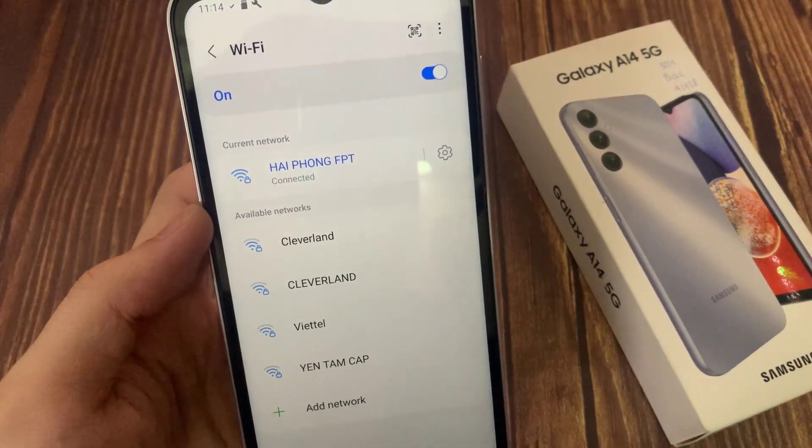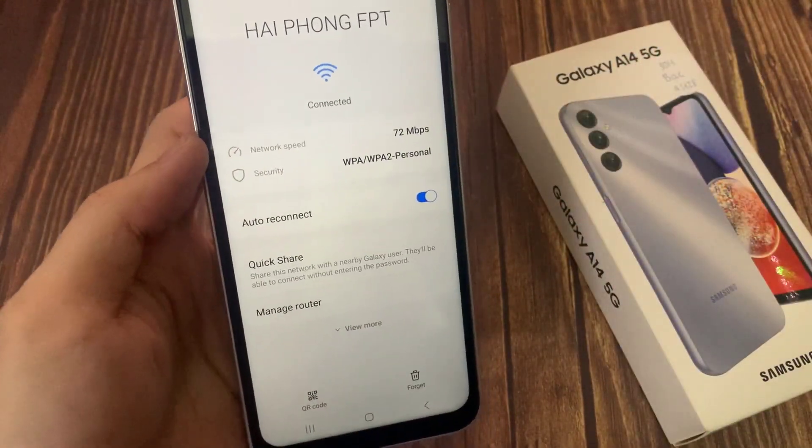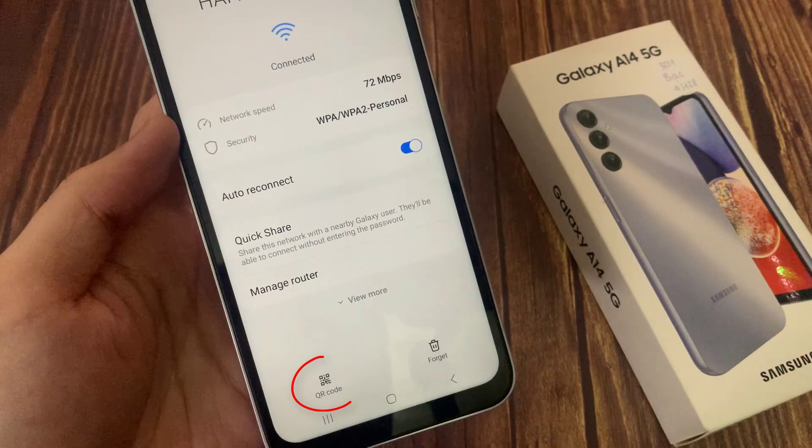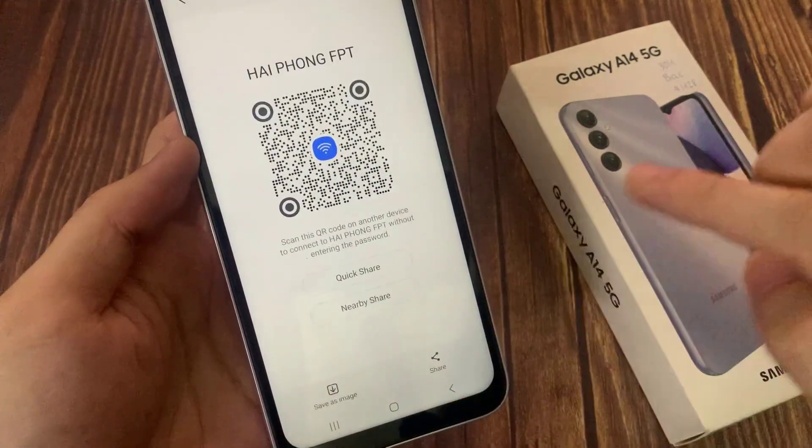We are going to share this connection using a QR code. All you have to do is click the key icon on the right side of the Wi-Fi network. After that, you can see the QR code below. Tap on QR code.